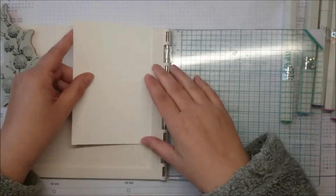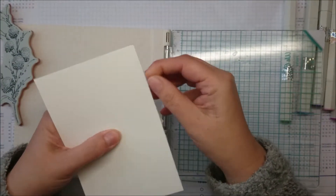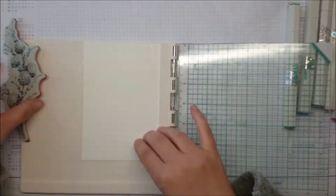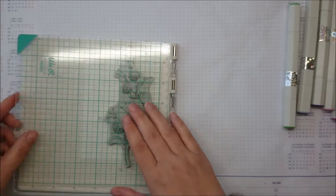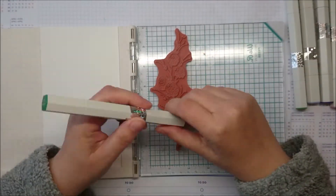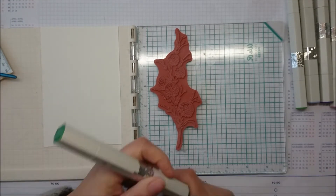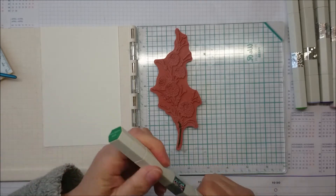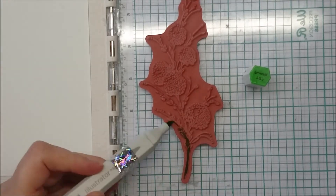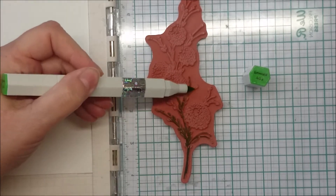My watercolor block is glued, so there are all these little fuzzies that kind of annoy me, but they come off really easily. I'm positioning it a little bit to the side, not in the middle. I've never done this before. I got the idea while I was shopping online — I saw a spray that is supposed to reactivate your Copics so you can stamp with them.